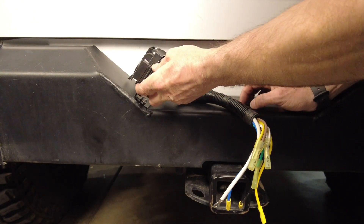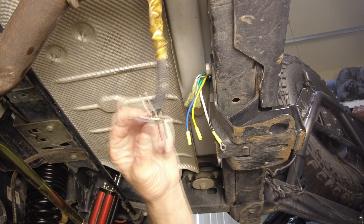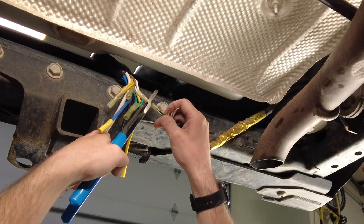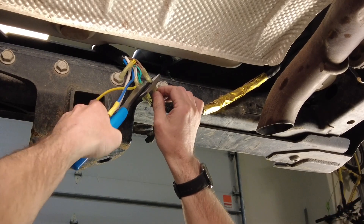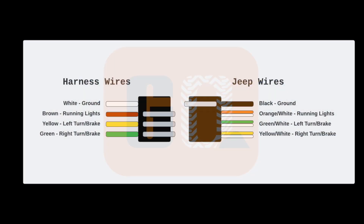First I'm going to put the 4-pin connector into the bracket and then tuck the rest of the wires down behind the bumper. These are stock Jeep wires. Left is white and yellow, right is white and green. The parking lights are white and orange, and the ground is black. We're going to connect the black wire to the white harness wire, the orange and white wire to the brown harness wire, and the green wire to the green and white wire. It turns out the turn signal wiring on my Jeep trailer harness was backwards, so I ended up wiring the yellow and white wire to the right light and the green and white wire to the left light. You might want to check yours when you install it.